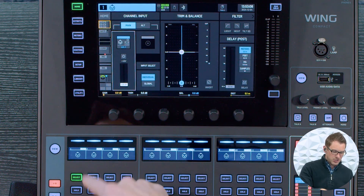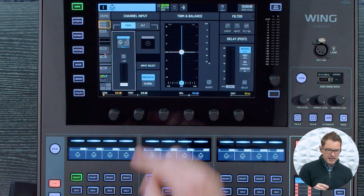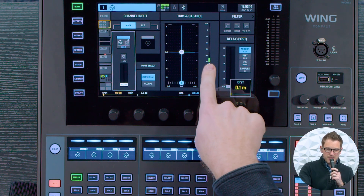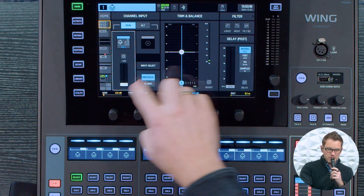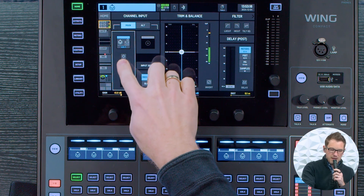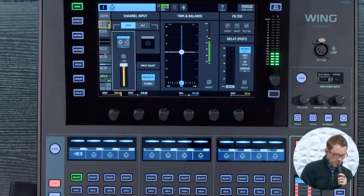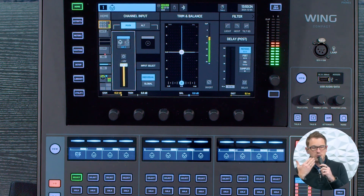I'm going to go to my preamp section. I have my channel 1 here and I'm going to turn up my preamp. Check 1, 2 — we can see that this is very, very low. So I'm going to go ahead and turn this up and get it nice and loud. And now we can hear me talking into this microphone.